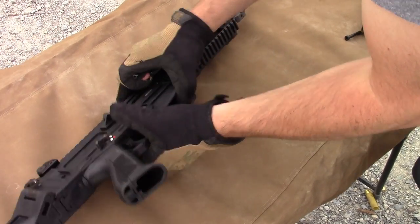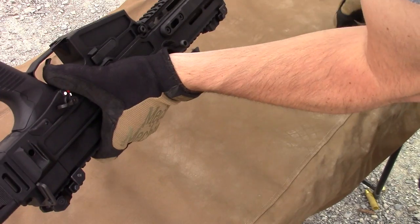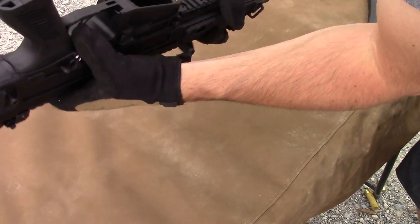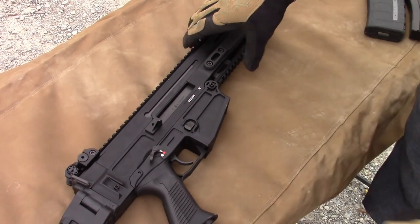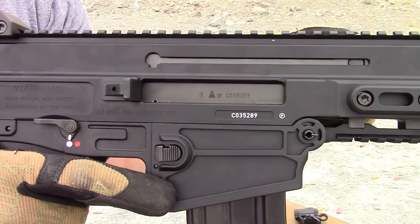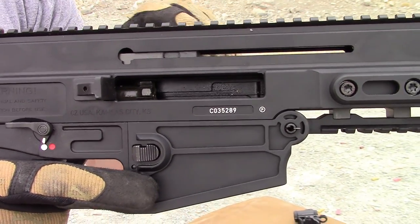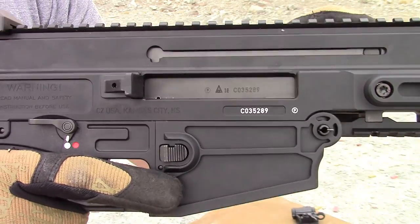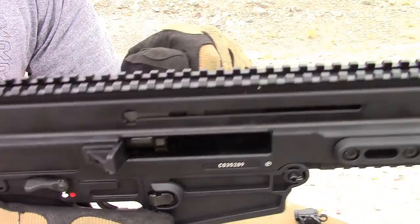Throw it all back together, sit back and bask in admiration for this piece of eye candy. The build quality is excellent. The fit between the upper and lower is as solid as a custom-built AR receiver set, so you're not gonna get the wiggles. Just look at how smoothly the carrier slides in the receiver — you'd think it's running on Teflon. My SCAR does run equally as smooth, but I don't remember it being this good when I first got it.